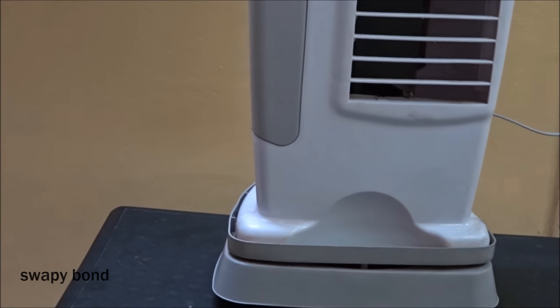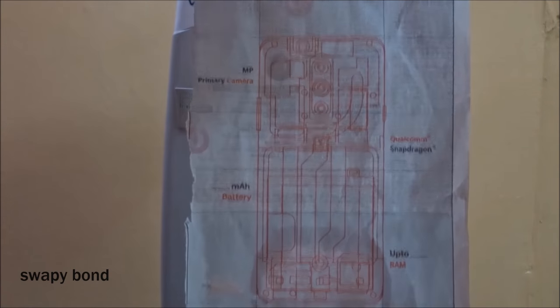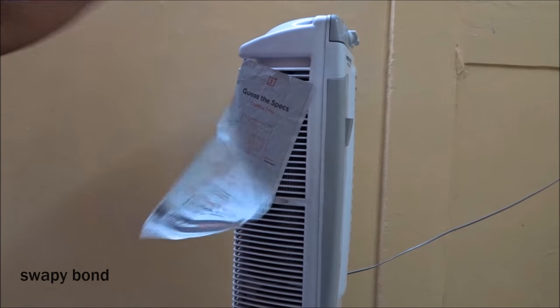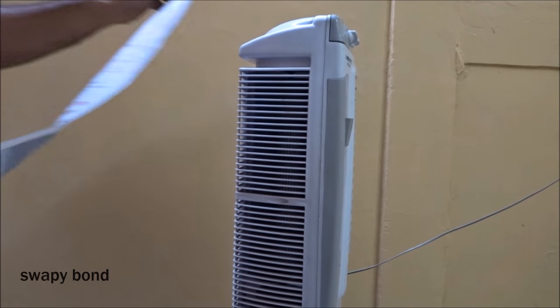Now we all know that air gets sucked in from the back side of the tower fan to get blown out to the front. To demonstrate that, I'm going to use this piece of paper to show you exactly from where the air gets blown out. This is the front of the tower fan, and this is the back side from where the air gets sucked in — that's why the paper gets stuck on to it so easily.